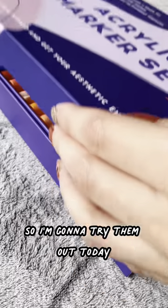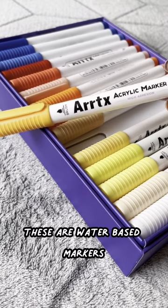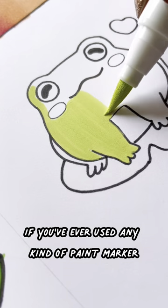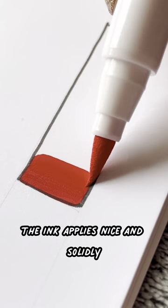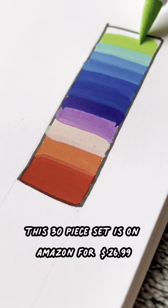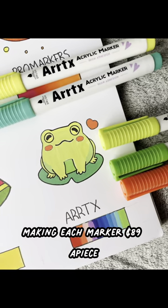Artic sent me this acrylic marker set, so I'm going to try them out today. These are water-based markers. They are single-sided with one brush tip. If you've ever used any kind of paint marker, this is very similar. The ink applies nice and solidly, just like acrylic paint. This 30-piece set is on Amazon for $26.99, making each marker $0.89 a piece.